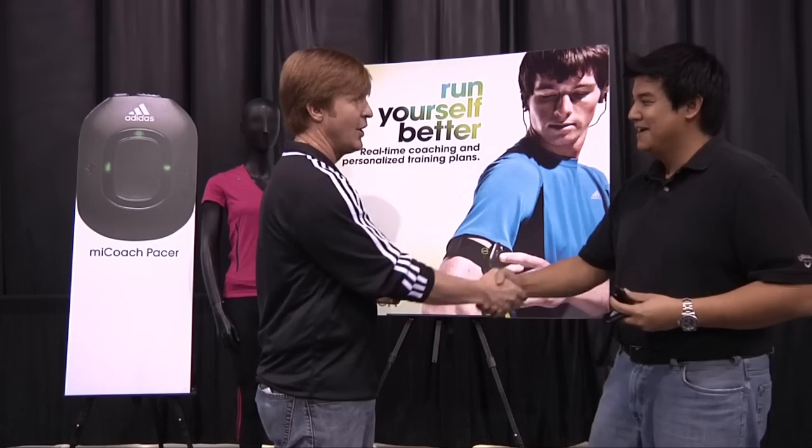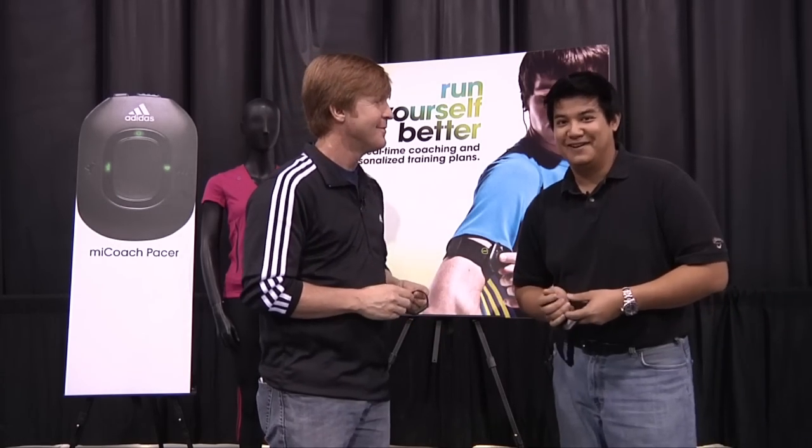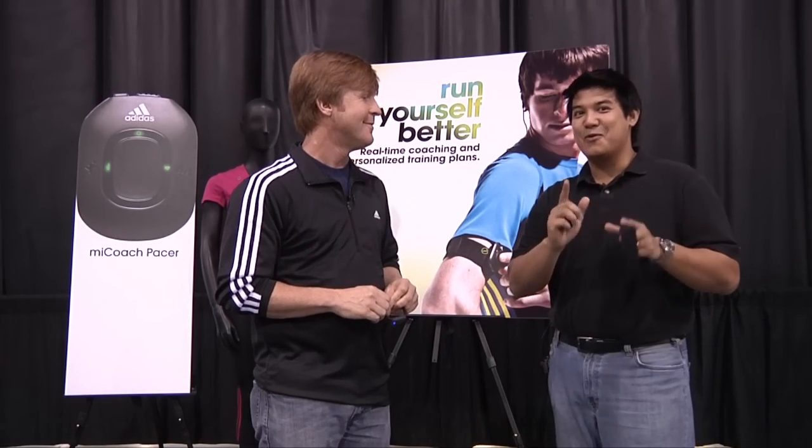That's fantastic. Christian, thank you for your time. Best of show to you. And remember, without you, there's no ubergeek.